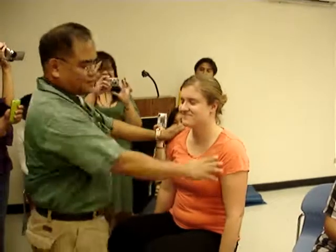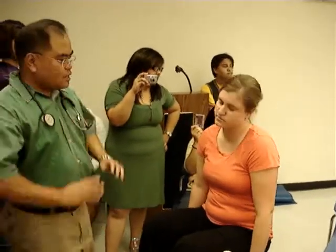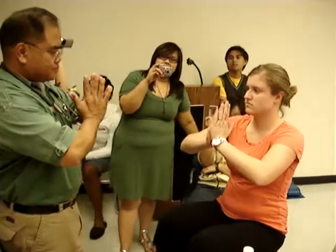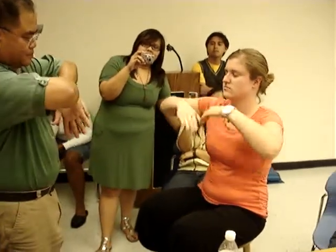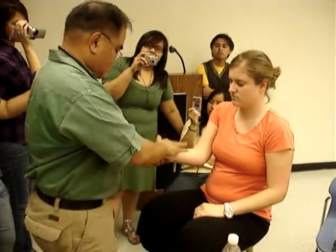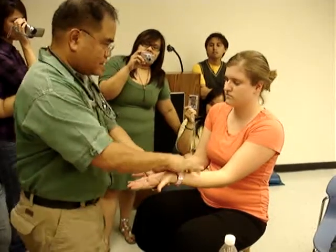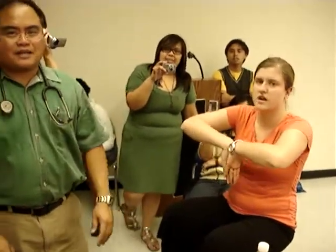Go ahead and shrug your shoulders. Now do that — and now do that. Testing for carpal tunnel. Any pain in your hand? That's Tinel's sign, and that was Phalen's test — both testing for carpal tunnel.